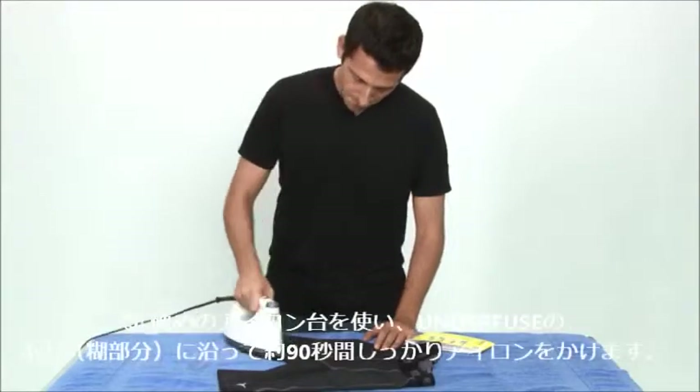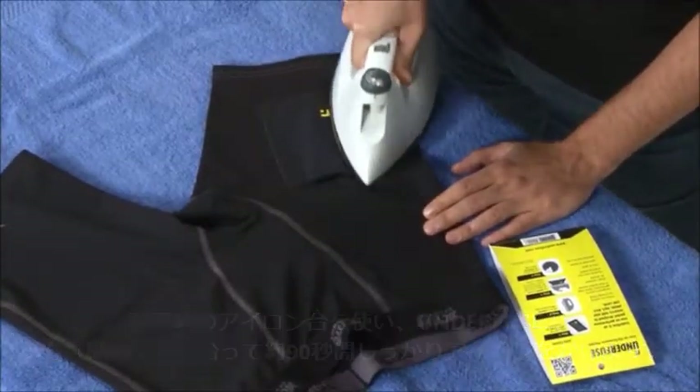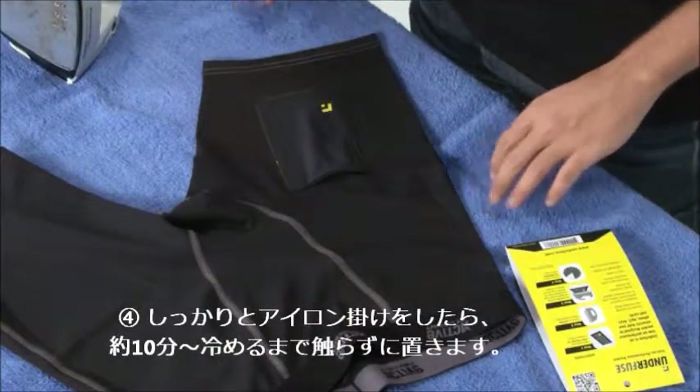Ironing on top of a rigid surface like a table, work the iron around the perimeter of the pocket for 90 seconds applying pressure. Make sure to keep the iron moving. Let it cool for 10 minutes and then you're ready to go.